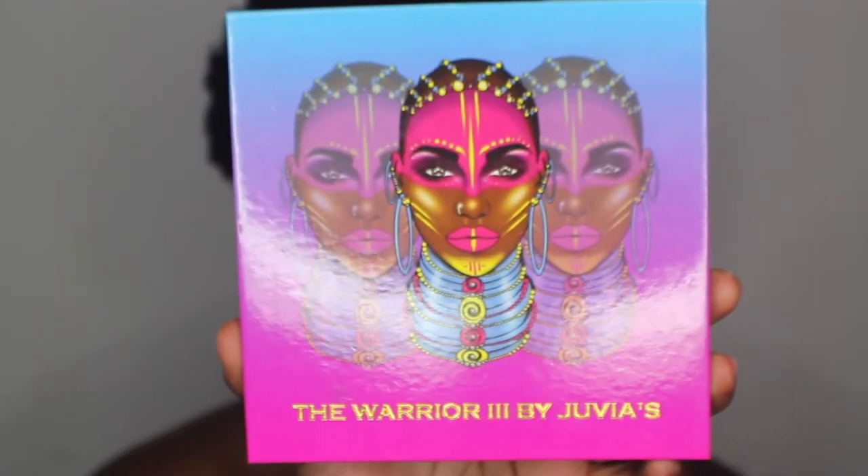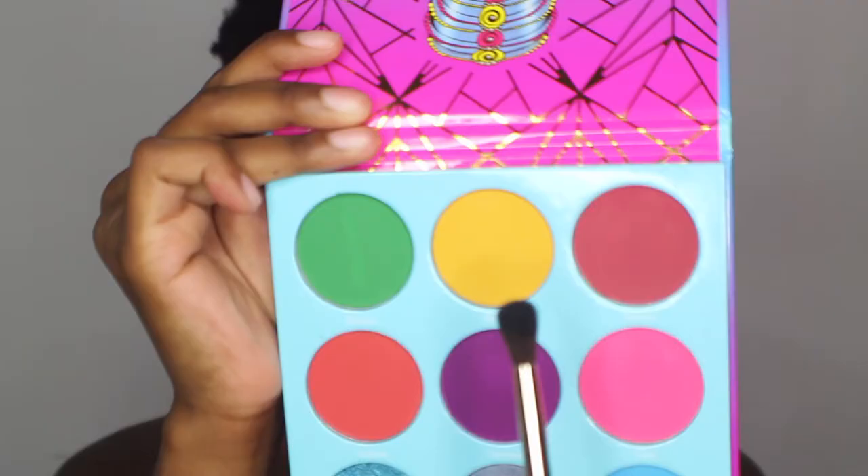I don't know what type of look I want to do today. I know I want a colorful look but I don't even know where to start. I'm just so nervous. I don't know why but I'm going to go ahead and use the Warrior 3 palettes by Juvia's Place. I haven't used yellow in a while — I can't even remember the last time.